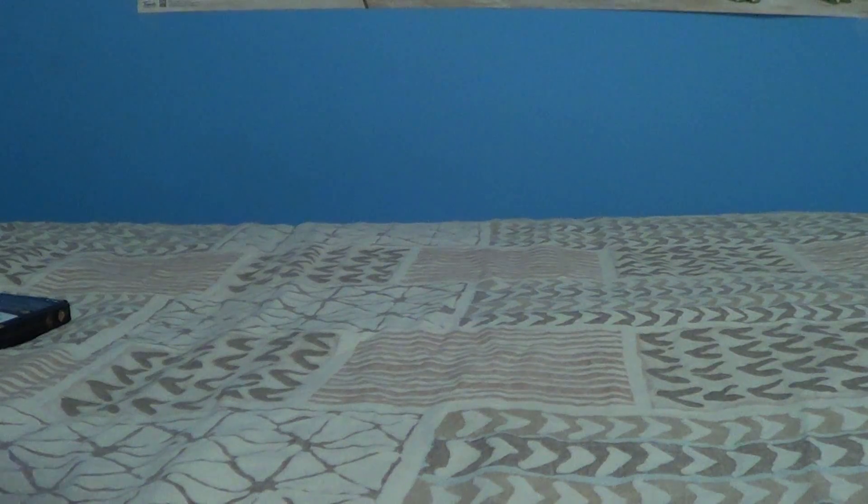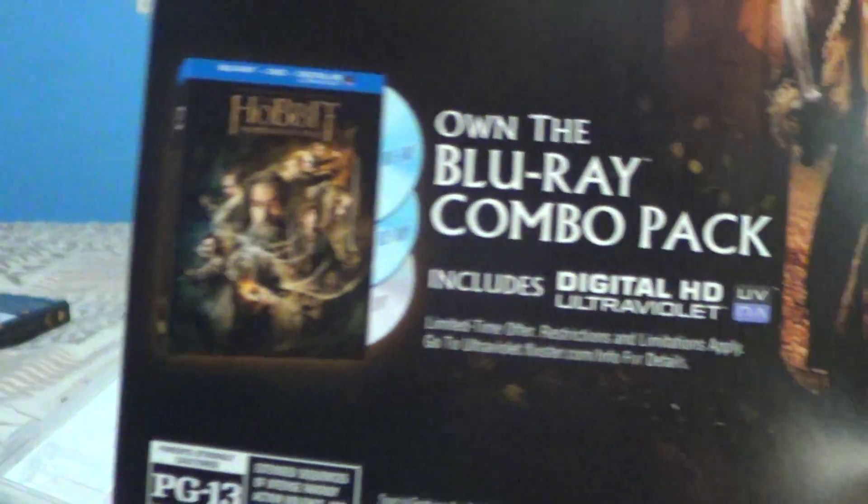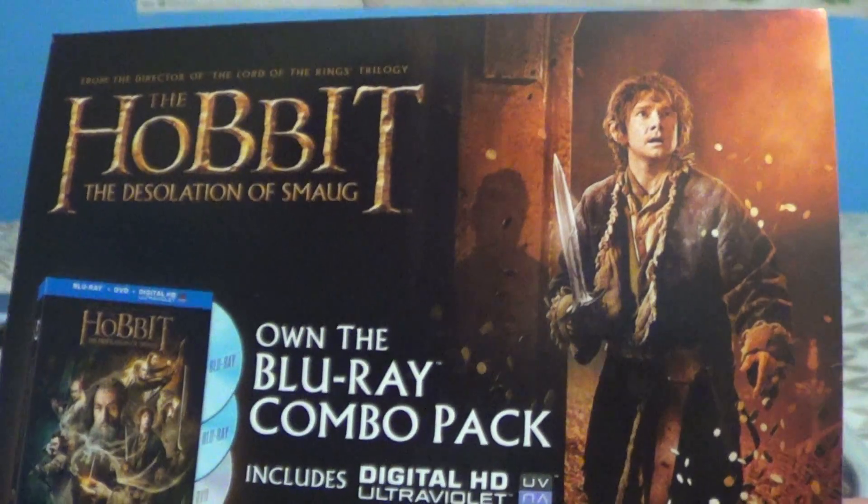Now we'll open it up and get everything in here. The first thing says on the Blu-Ray combo pack, it includes the Ultraviolet HD, which is just right here. They both came out the same day, so I did get both of them.